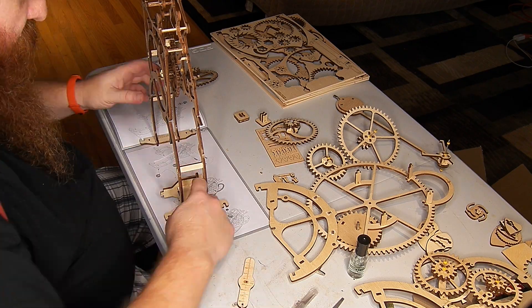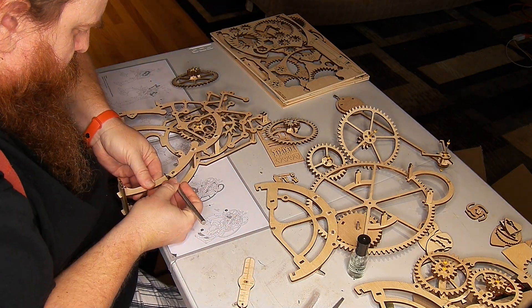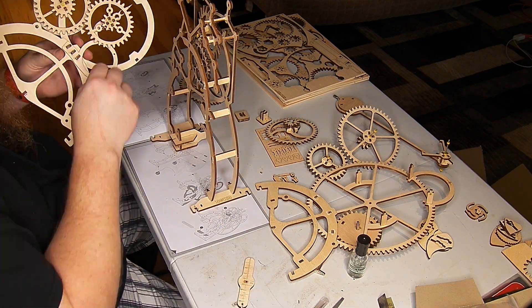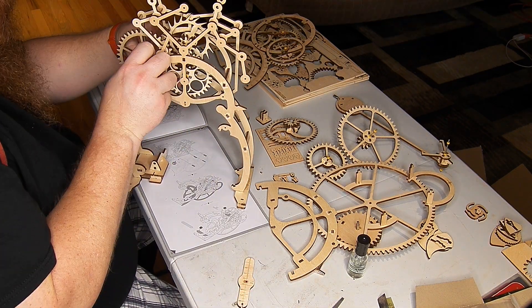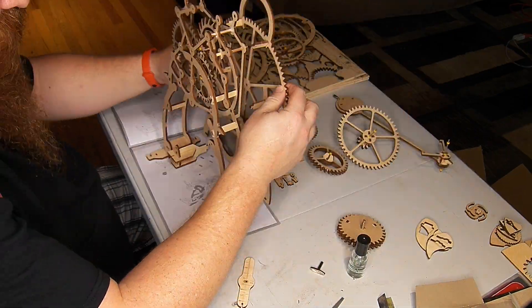I got one of these laser-cut kits for the holidays as a Christmas gift and decided to try out some high-speed video editing. I assembled all the gears the other day, and now this is putting all the gears together at high speed.